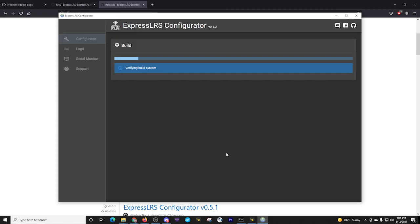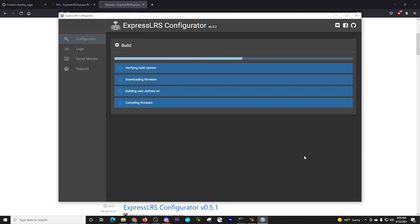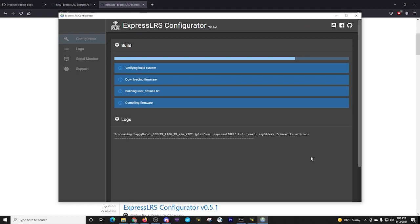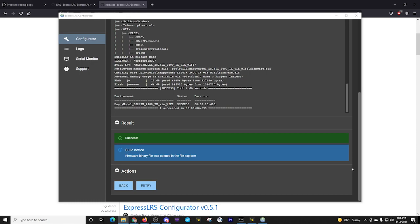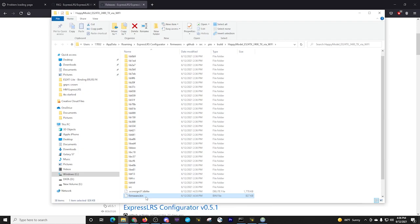We're going to build, and this can take a while, especially if it's your first time. It will go through a process of maybe even downloading other components needed for your particular hardware, and you're going to see the log file build up over time. In my case, because I've done this several times, it's already done. It opens this window for us, and probably the most important thing is to rename the file — it is the ES24TX, you can put Happy Model in front, and I'm going to put RC8 in the name so I know what release candidate it is.